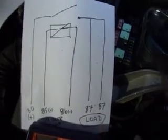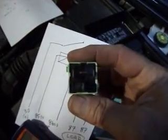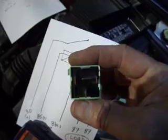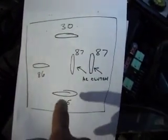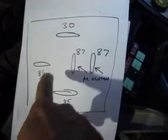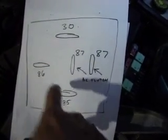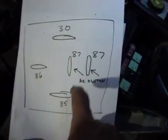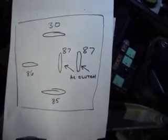I've drawn that out for you on this paper. The ones that point in that direction are your pin 30 with the power in, 86 and 85 for your trigger circuit, and then these are the switched load terminals for your AC compressor.